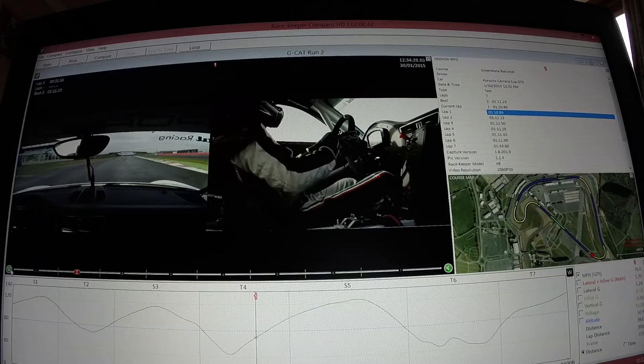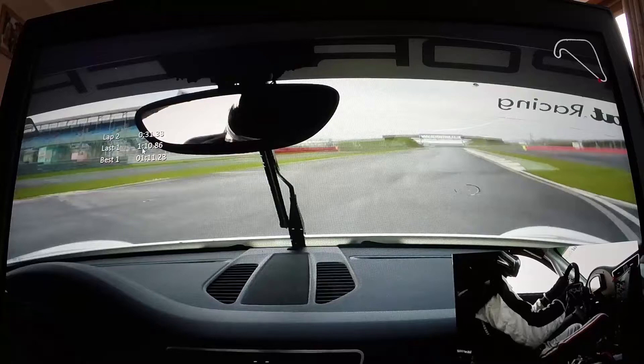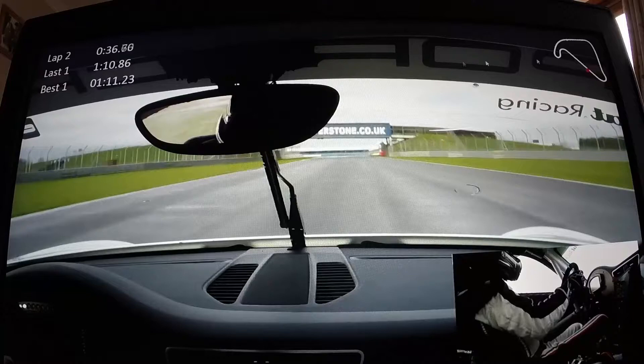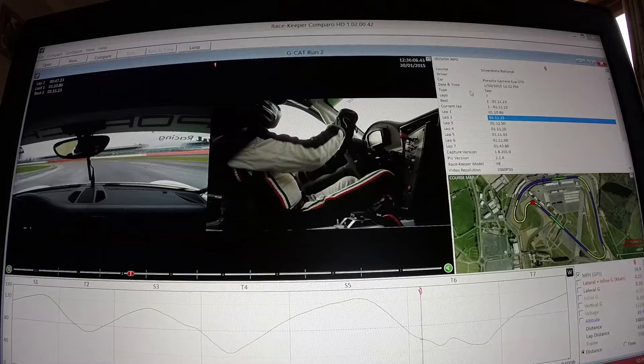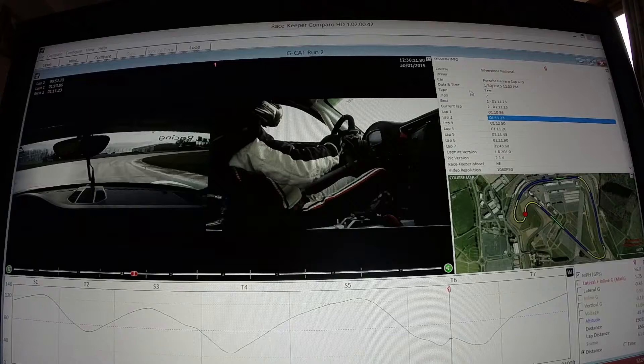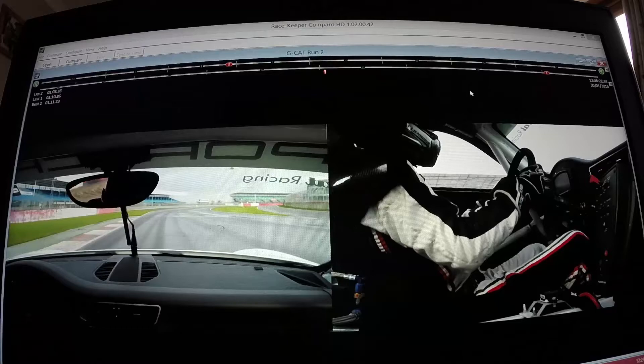Here is some example footage from the GCAT Racing installation. Up here you've got the lap time information — if you hold Shift and left-click drag, you can scale all of this up. It's the same with the track map over here: left-click, hold Shift and drag to make it bigger or smaller, or move it around the screen. If you double-click, you return to the basic view. What you have here is the video screen, the data graph along the bottom, lap information on the right, and the track map. You can view each component individually — press V to go to the video.